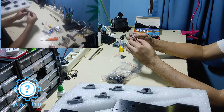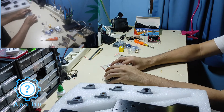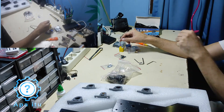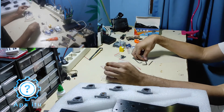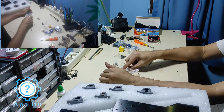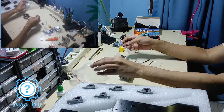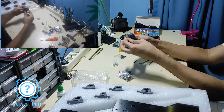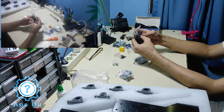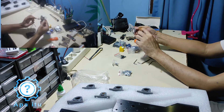Ini ukuran berapa nih? M6 kayaknya, gede. Terus dapat lagi — ini M6, ini kecil — ini pengguna kunci kan. Abis itu apa lagi? Ini ada coupler-nya lagi, ini kunci.